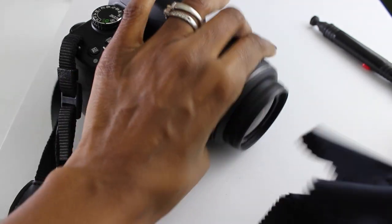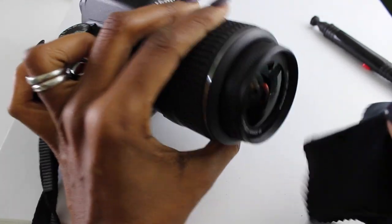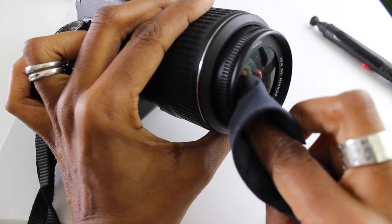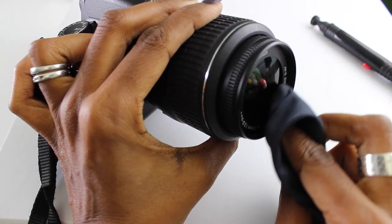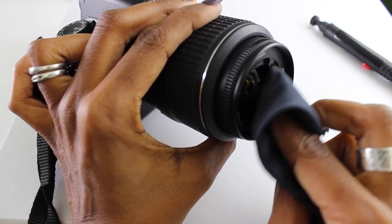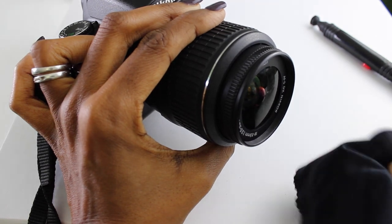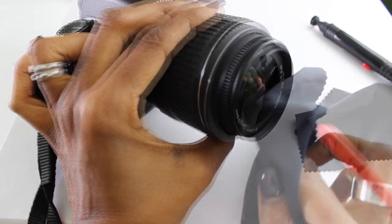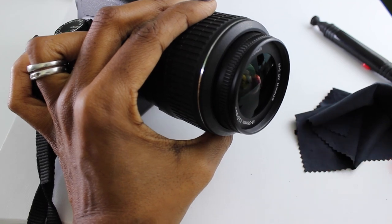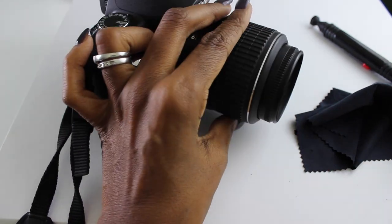Then I move on to my lens. I put some more lens cleaner on the cloth and start from the center of the lens, wiping in a circular motion around the entire lens until it's clean. Use a fresh section of your microfiber cloth — different from what you used to wipe down the camera body — then simply blow down your lens and your camera and you're good to go.